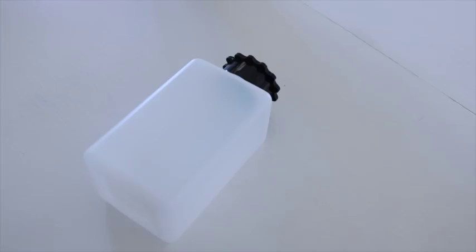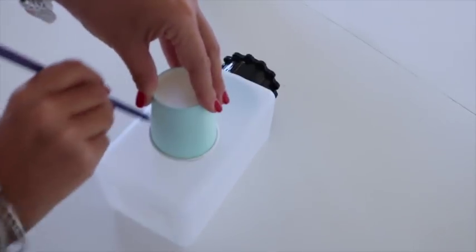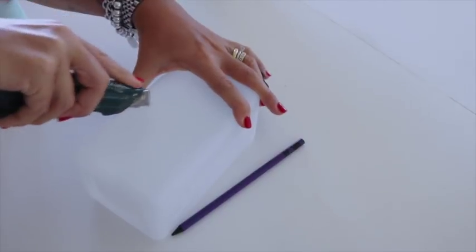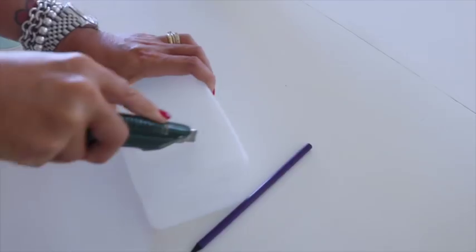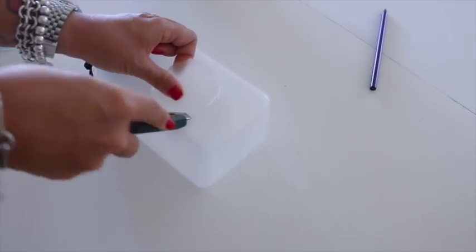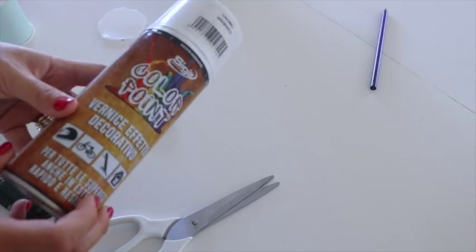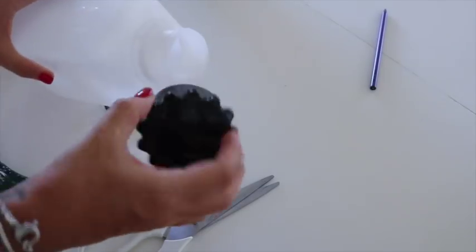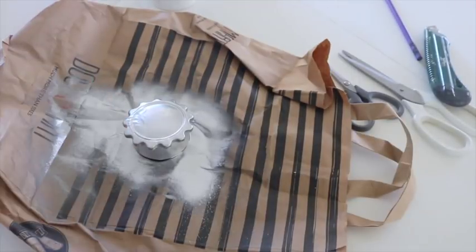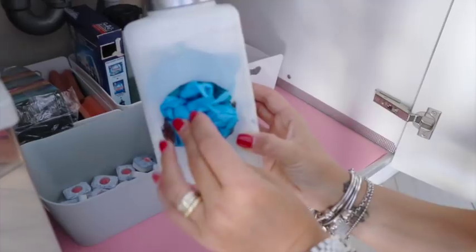Ho deciso di riutilizzare un contenitore di un detersivo della linea Più Pulito che avevo terminato e che mi piaceva tanto. Ho preso un bicchierino e ho fatto un contorno con una semplice matita, e con l'aiuto di una taglierina ho iniziato a ritagliare tutto il contorno. Il tappo nero non mi piaceva affatto e così con una bomboletta spray color argento ho deciso di colorarlo completamente. Ed ecco qua il mio portasacchetti fai da te!